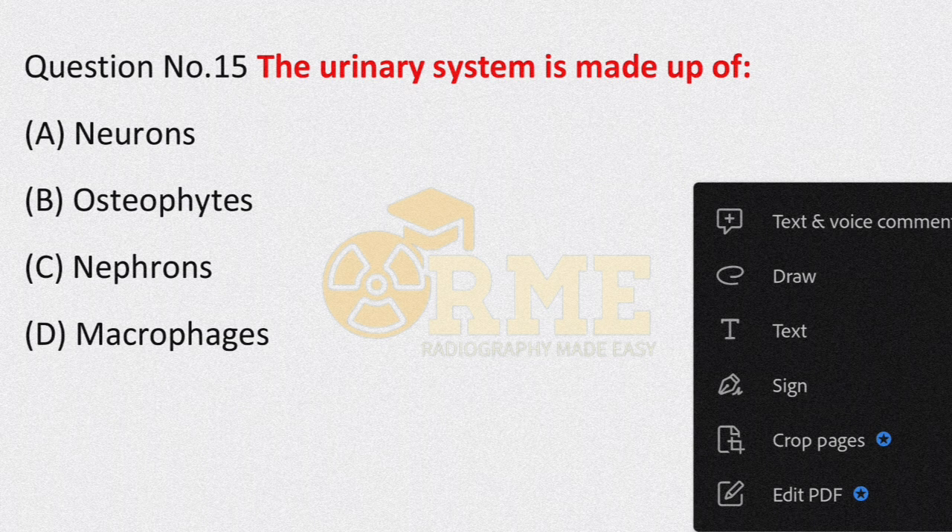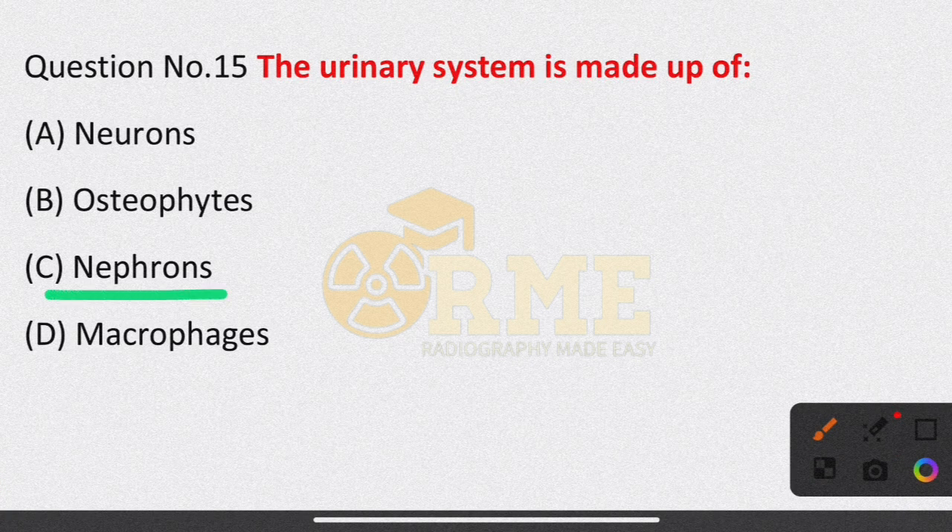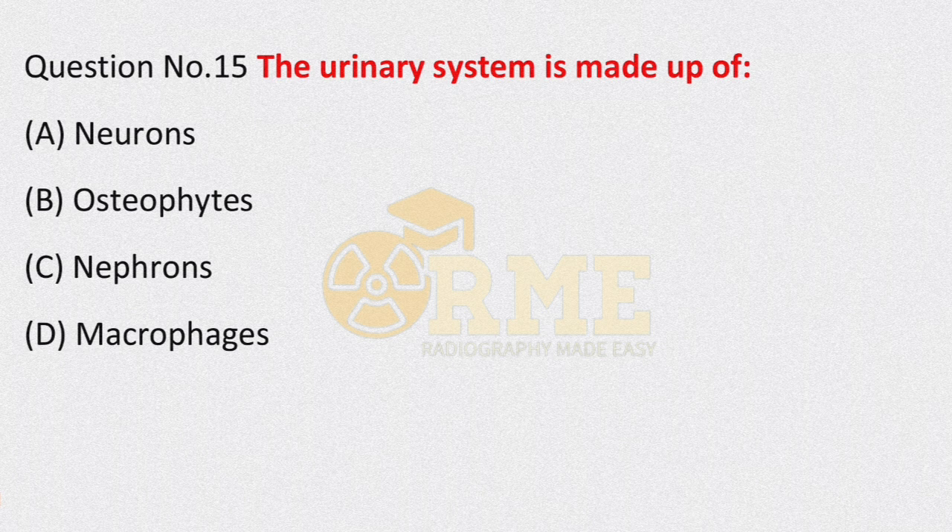Question number 15, the last question of this lecture: the urinary system is made up of what? Options are neurons, osteophytes, nephrons, macrophages. The urinary system is made up of nephrons. The right answer is option C — nephrons.